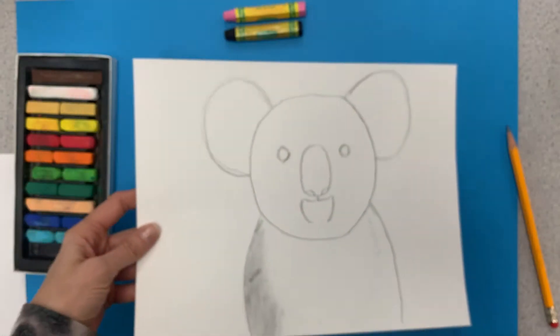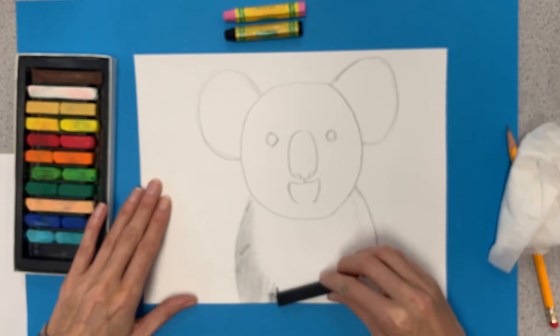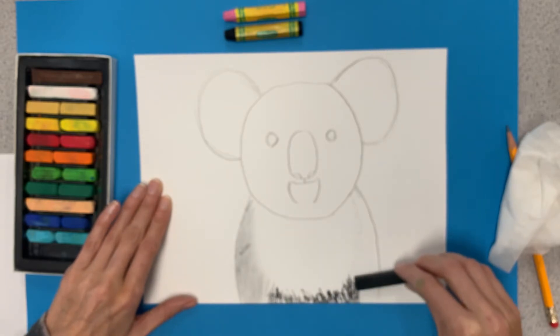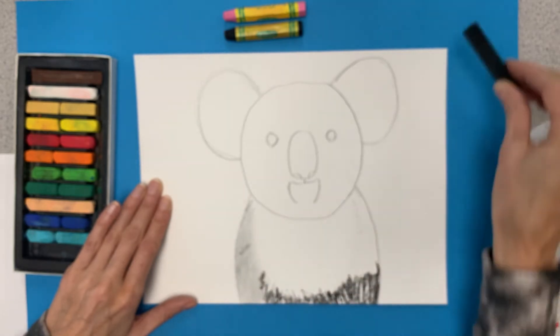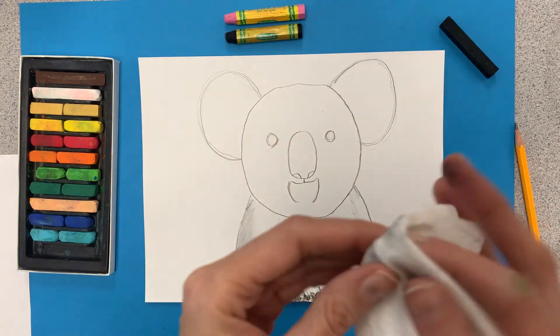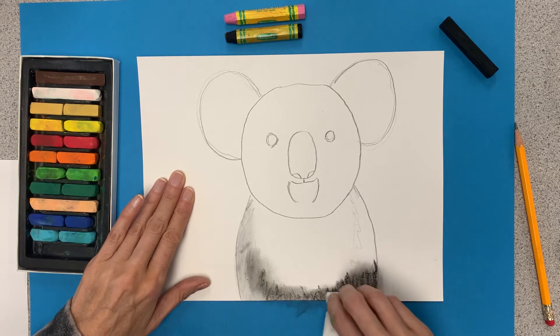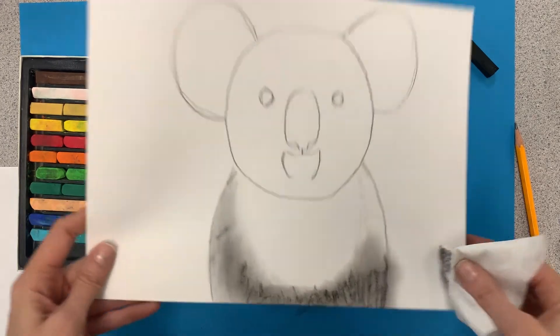Look at that soft shade we've just created — that is with the pencil. The same thing can be done with a black chalk pastel. You don't want to press too hard with this though; you might need a little bit of pressure with your pencil but not with the chalk pastel. I'm trying not to color using the tip and trying to stay inside the lines. Leave that belly a little bit white, then take your tissue or finger and blend. It's a little bit messier but gives you a nice softer look.